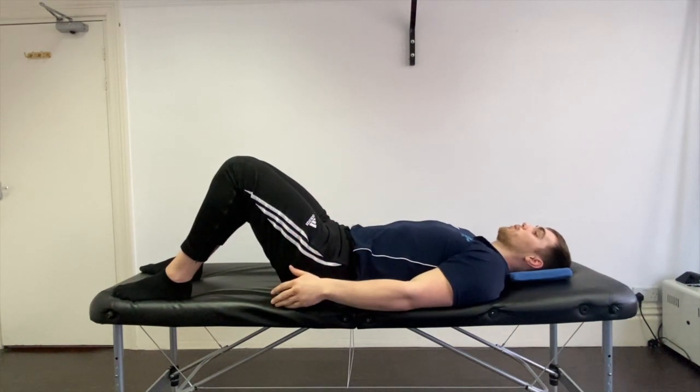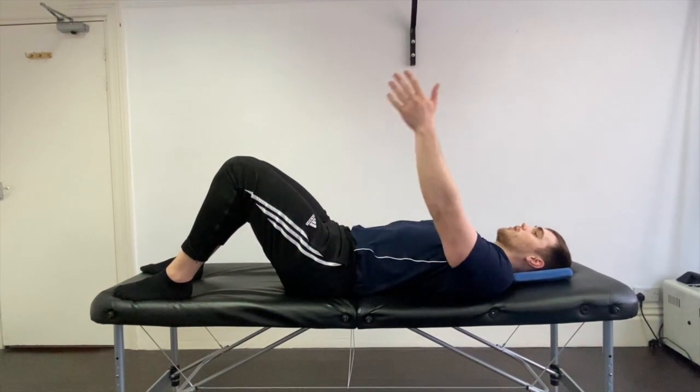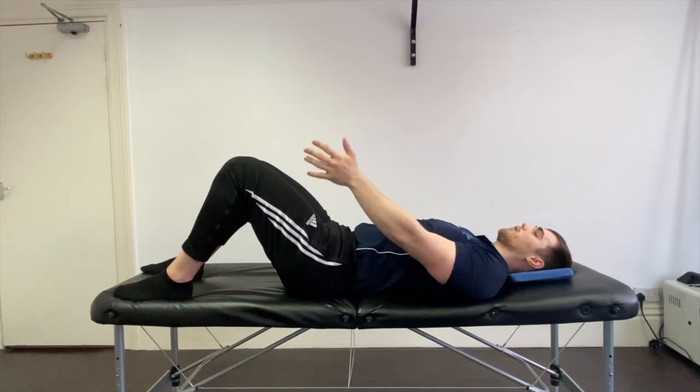The second part that we're looking at doing — again, making sure we're neutral here — is just raising the arm up and over as far as feels comfortable, and coming back nice and slow.